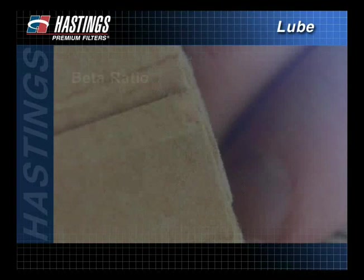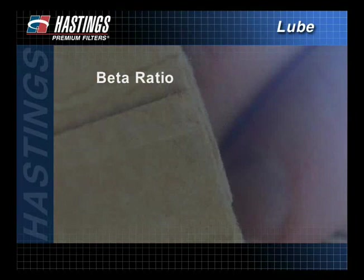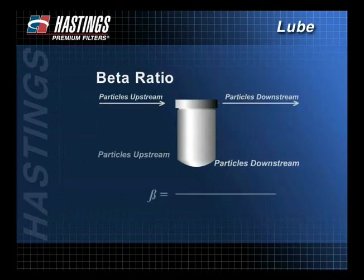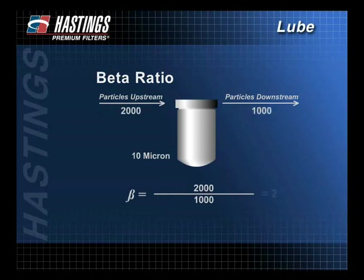Remember, something as small as a human hair is 50 microns. Beta ratio describes how efficient a filter is in trapping particles of a certain size. A multi-pass test is used to count the number of particles of a given size before and after fluid passes through a filter. This information is converted into the beta ratio using this formula. In this example, at the 10 micron level, the number of particles upstream is 2,000. This number is divided by the number of particles downstream, which is 1,000. So at the 10 micron level, the beta ratio is 2.